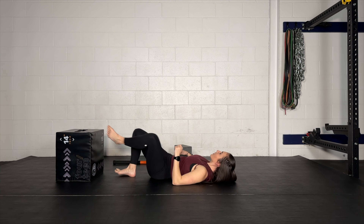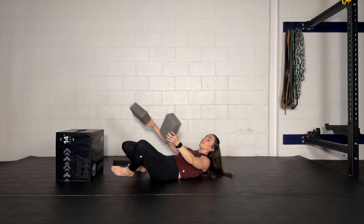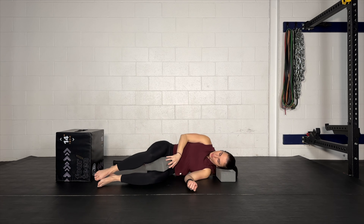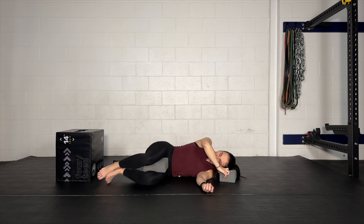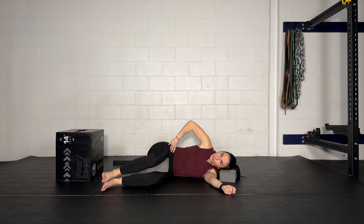Grab your blocks and bring them back into play. Flip over onto your left side, place one block between your legs, and place another block under your head for a pillow. Bring your hips and knees up to around 90 degrees, then place your hand on your pelvis to make sure your pelvis isn't moving around. Try to keep that pelvis still.